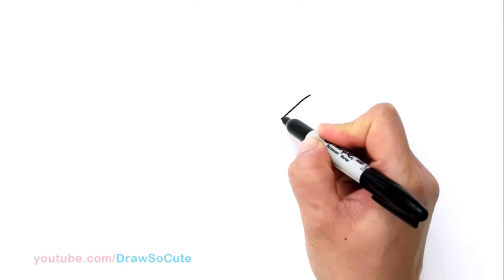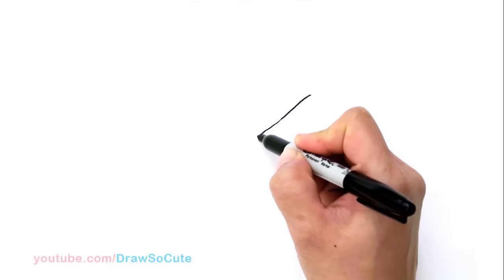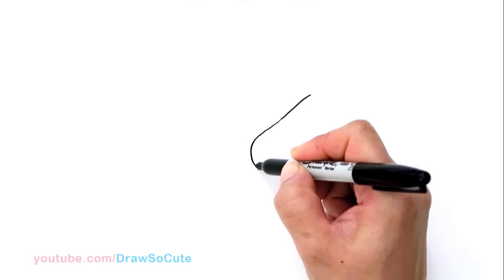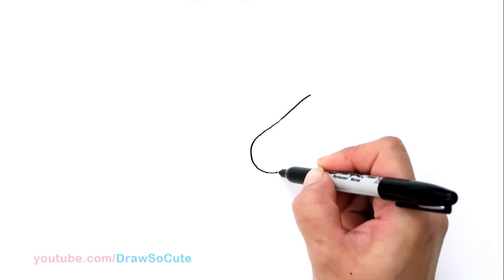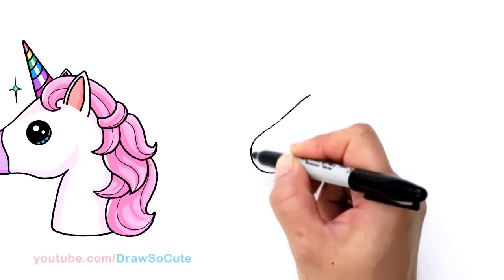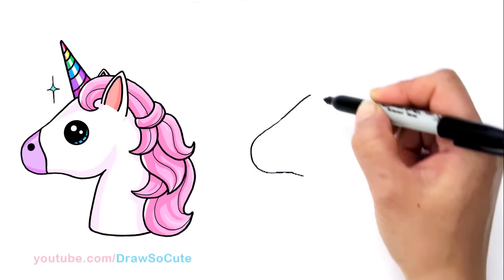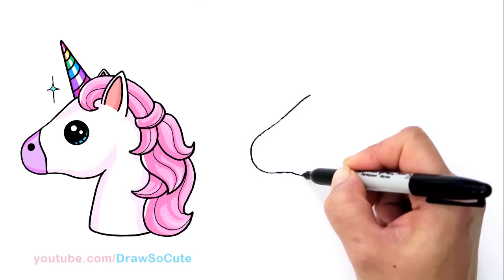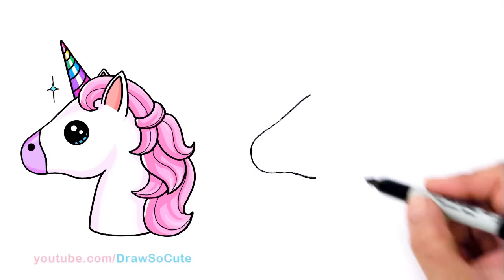I'm just going to keep coming down a little bit more, and then right there I'm going to start to bring it around. So this is going to be the nose, the muzzle area. Then I'm going to bring it down a little bit more and bring it around — it's just a shape that comes around. Then we're going to start to bring it down for the jaw area. Come down about right here, and this is where you want to end for now.